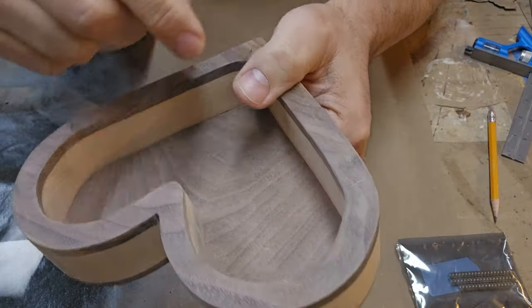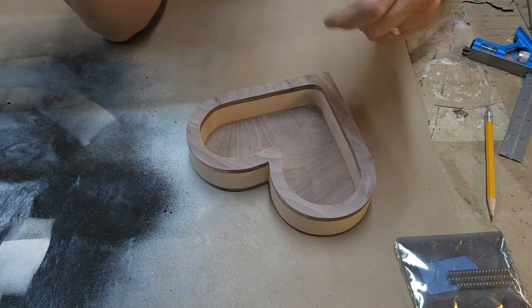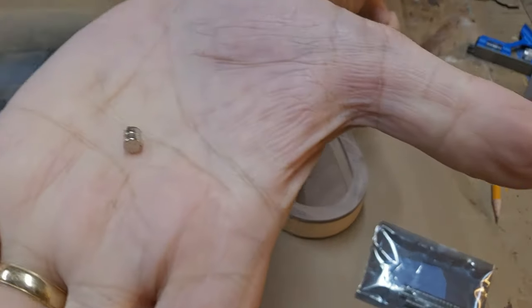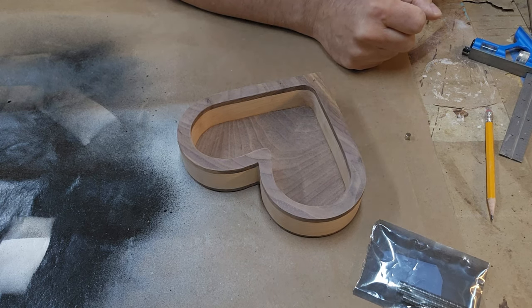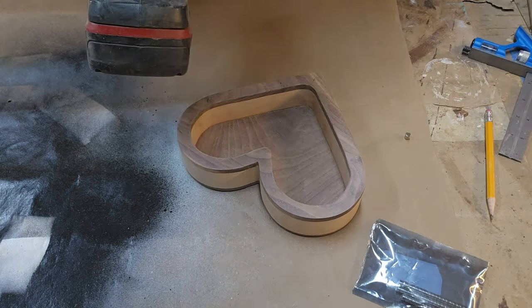I've marked the locations here. I'm just going to try three and see how that goes — I don't want to over-magnetize it. I found these tiny little magnets; it's actually two of them stacked, but they're pretty strong, so I'm going to see how it works with this one and then go with the rest.